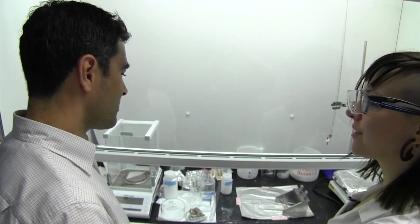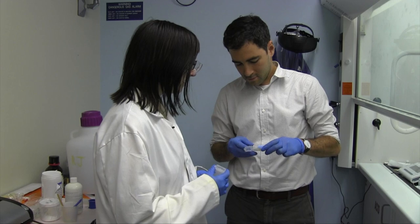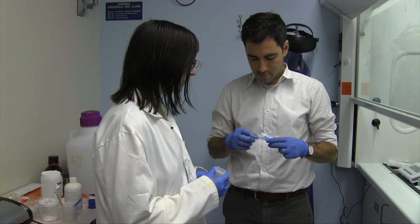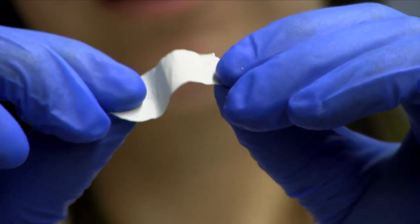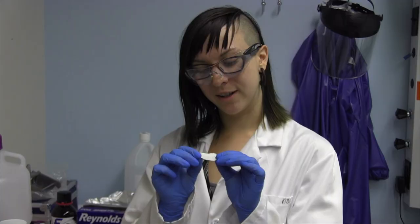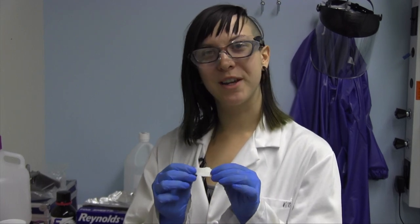It's sort of a trial and error, definitely, but I have quite a few samples. These ones, especially the ones towards the back, are the most recent samples. So this is our best sample. As you can see, it is flexible, much more durable. It doesn't come apart as soon as I pull it, and this is what we're going to be working with on the next steps.